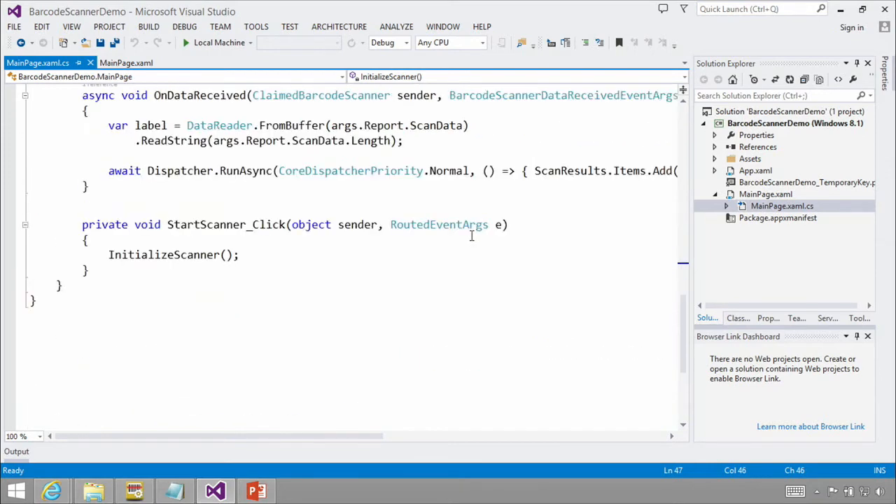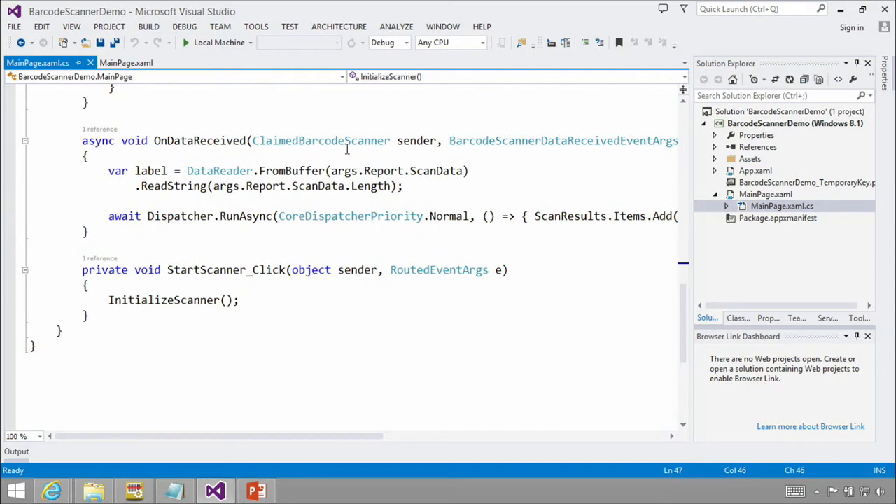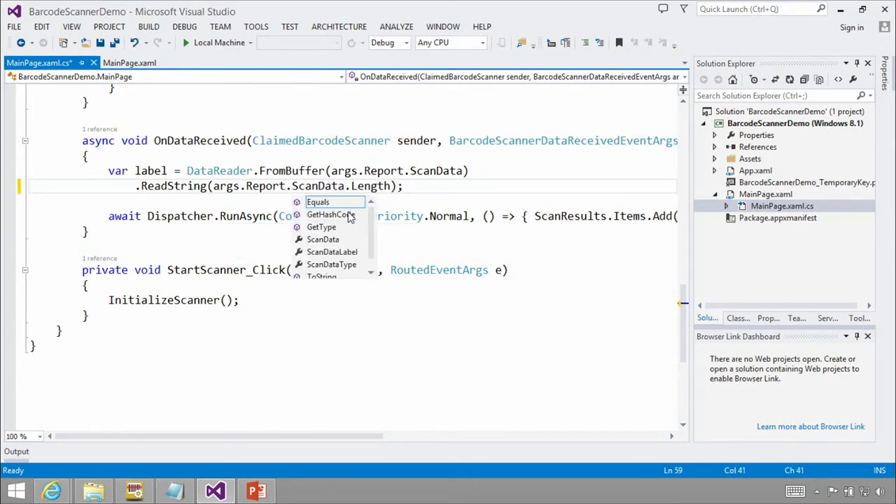When data comes in, you're going to get a buffer, so you need to be able to work with buffers — this is a common pattern across many device APIs in Windows. The buffer comes through as the scan data, and then you read the string from that for the full length. What I did here is use the full scan data, but there are other fields available. For example, scan data label might be more appropriate — that includes just the scanner information itself without additional checksums and other stuff that came across.